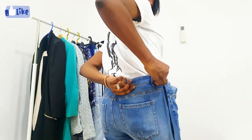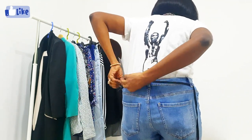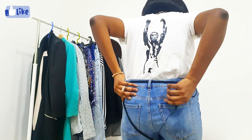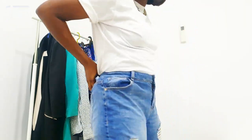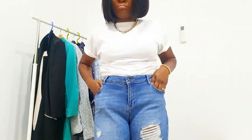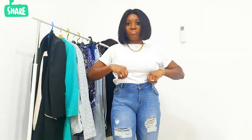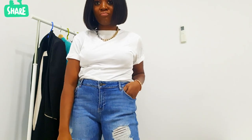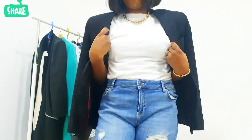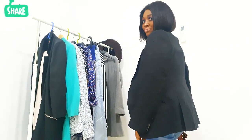Take your shoelace and put it through the belt loop at the back of the denim pants, then tie it up as tight as you want. As you can see, it looks much smarter. Obviously, when you're using this hack, you'll want to add a jacket or blazer on top to cover it up.